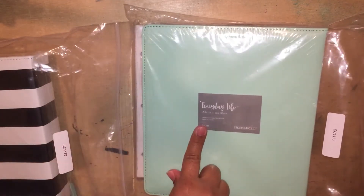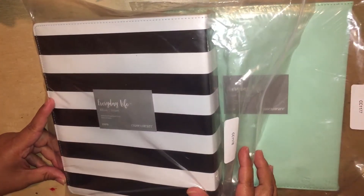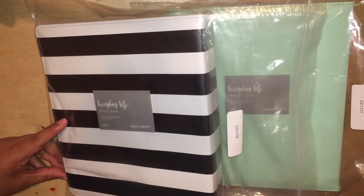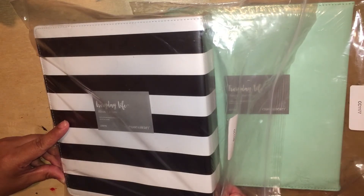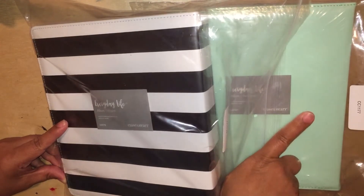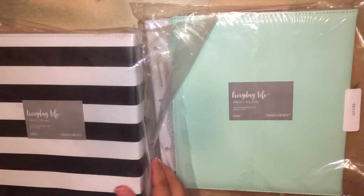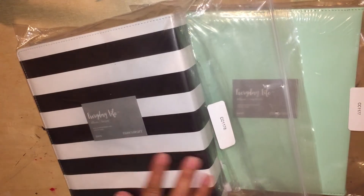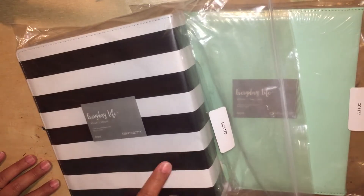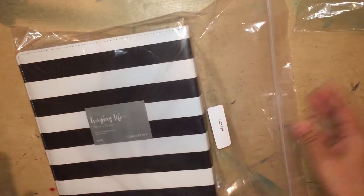So I have two of them here. This one is the sea glass cover and then this one is the stripes cover or binder. I'm trying to figure out which one I want to actually keep for me. I have an A5 planner that is similar to this color, but I think I'm going to keep the black and white one. That is my decision and I'm sticking to it.